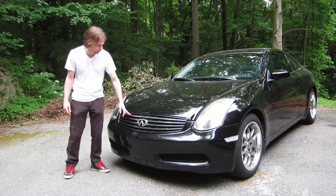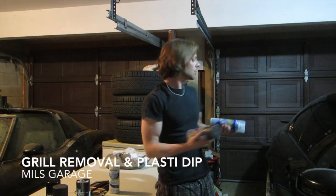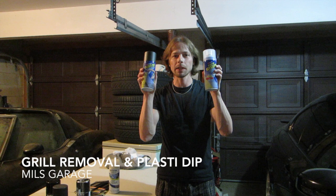We're going to see if we can make this grill gloss black. I'm going to try to get the grill and the emblems done with Plasti Dip and the Glossifier.